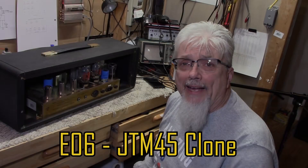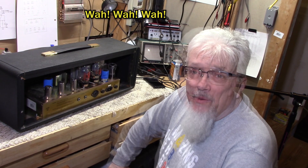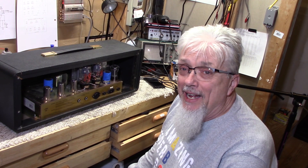Hey cats! Welcome to Wally's Wattage Cottage in sequestering, self-imposed exile, whatever this is. We've been in for a couple of weeks and I finally decided to tape a little bit again. What we have here tonight is a very convincing clone, except that it's a little bit too new to actually be a real JTM-45.